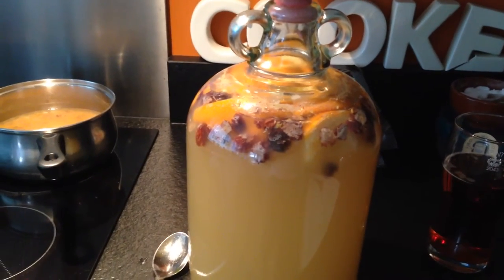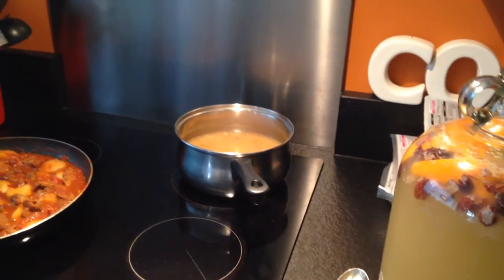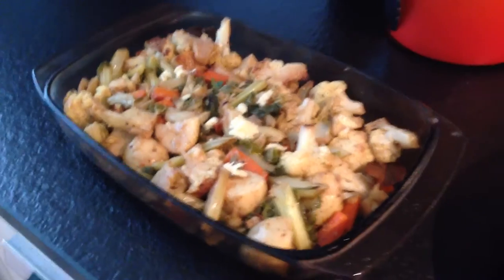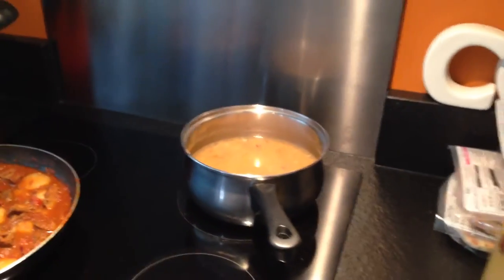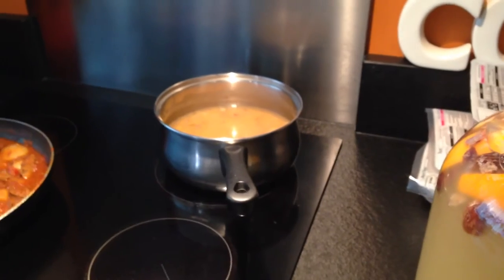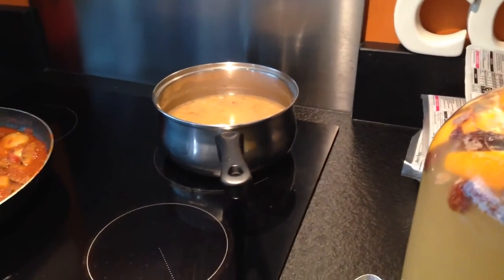So basically I put all the honey into a pan — that's not honey by the way, that's lentil dal, we're having curry tonight: lamb curry, lamb and potato curry, vegetable curry, lentil dal. So four jars of honey into a pan like that, with some water just so it's a little bit more liquidy and easier to get into the demijohn.